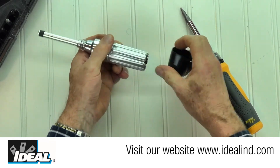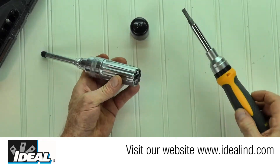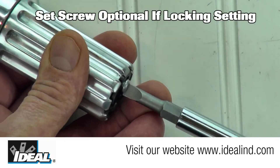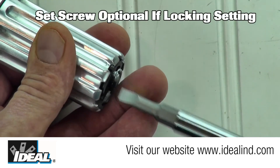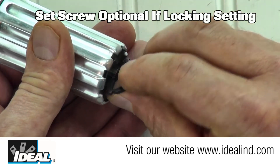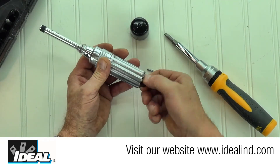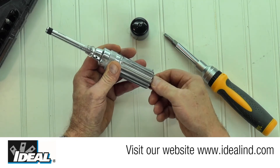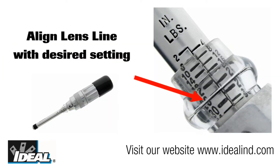To set the torque of the screwdriver: step one, remove the black vinyl cap from the rear of the screwdriver. Step two, remove the set screw and raise the torque adjusting key from the stored and locked position. Step three, simply rotate the torque adjusting key and align the magnified lens line in the middle of the tool with the desired torque setting.